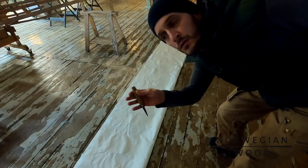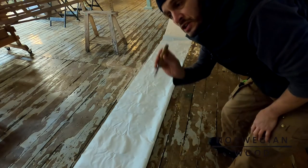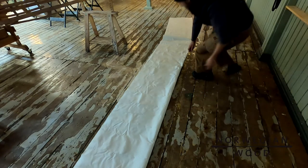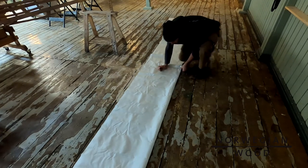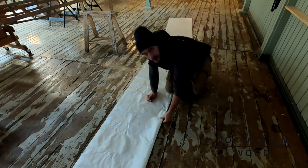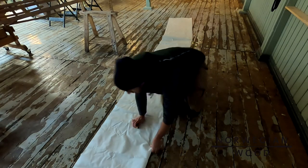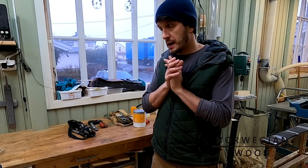The very first thing we're going to do is to lay out the fabric flat on the floor, fold it over, and make a sharp fold. I use the handle of my knife to just flatten out the fabric like this. This enables us to center the fabric on the frame in a little while. So please enjoy the video and have fun.